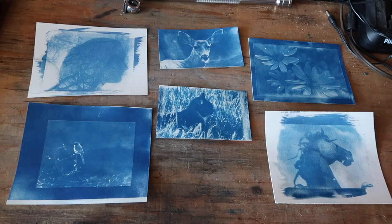Hey, I'm John Batista, and this is my video on how to do cyanotypes. If you don't know what cyanotypes are, they're these cool blue prints that you can make from film negatives. Cyanotypes are really easy to make, and you can make a lot of them really fast, and they're pretty cool.